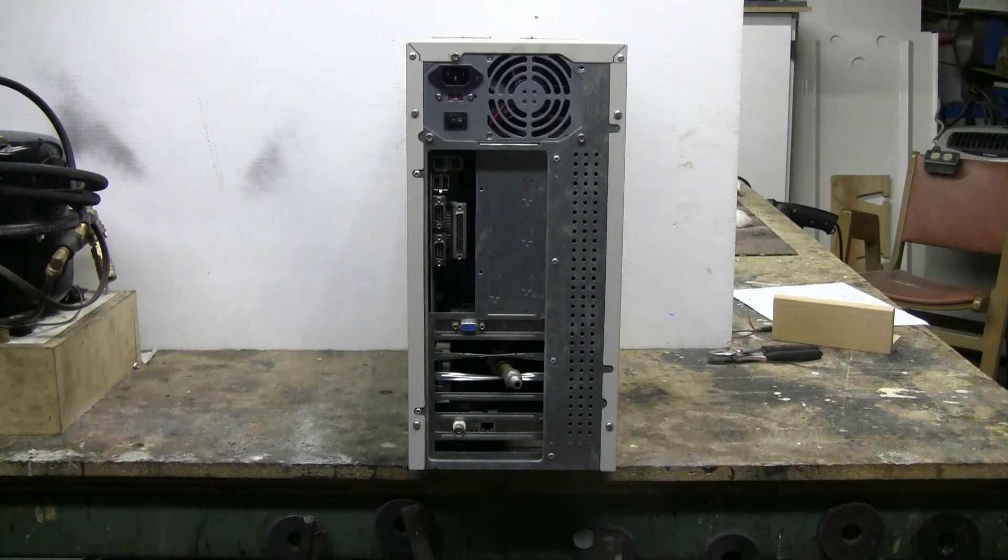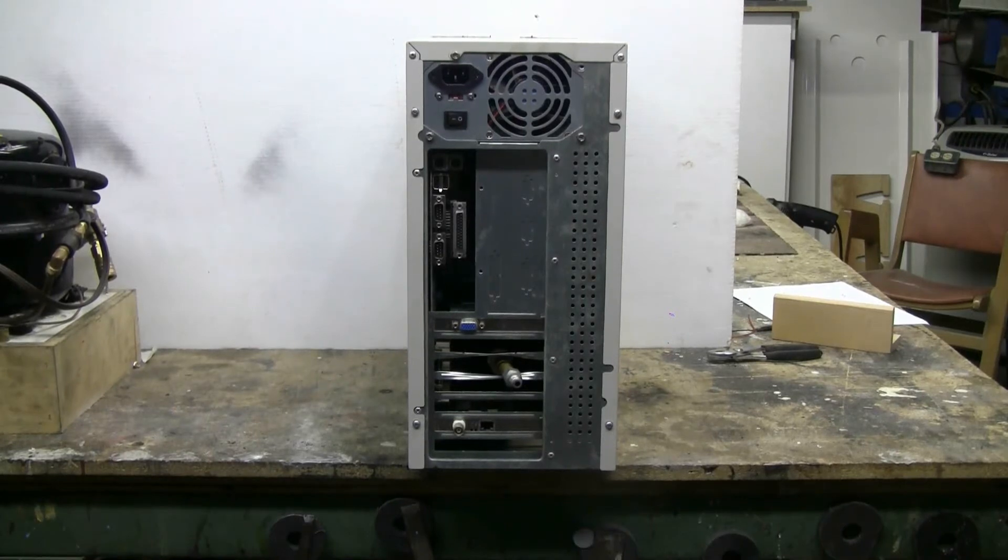Let's get this thing set up and try to pop the wine bottle inside it with some high-pressure air — see what happens to this dead, filthy old, useless hulk of a computer.